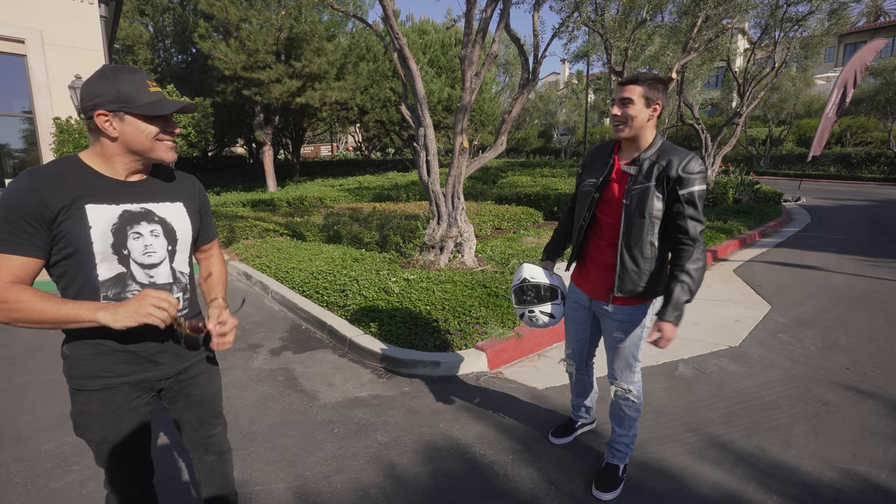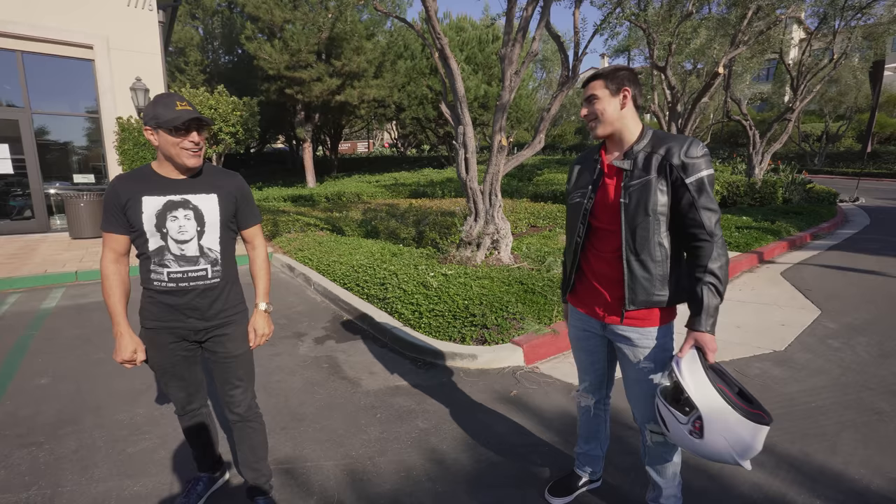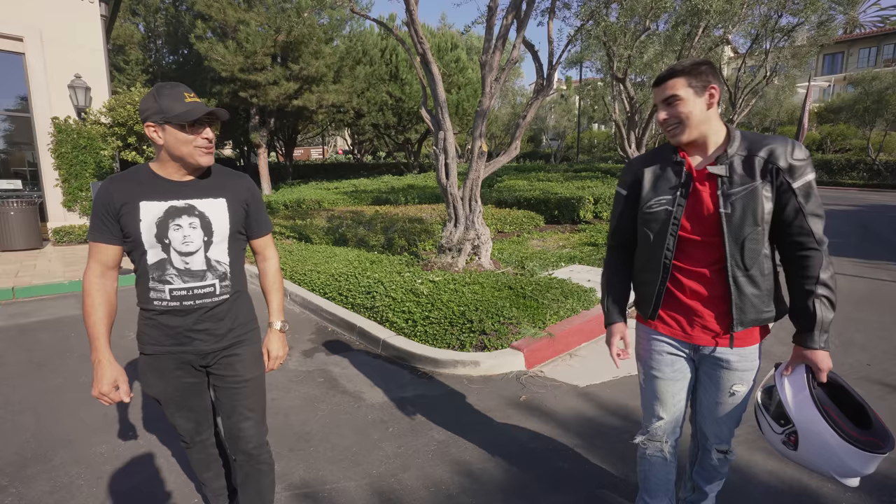Man, I knew it was you — I love your videos. Nice bike. Thanks man, be safe out there. I love your stuff. You got it man, take care. See you later.